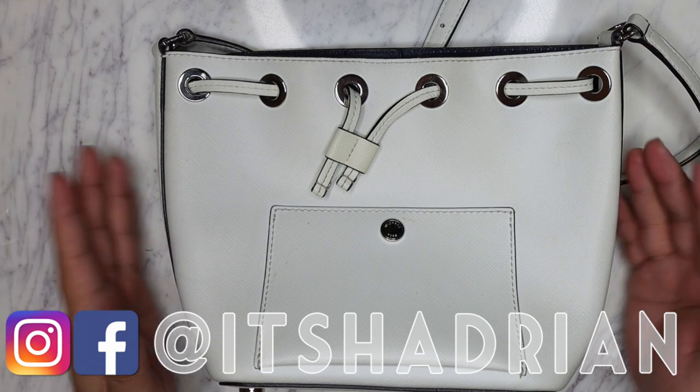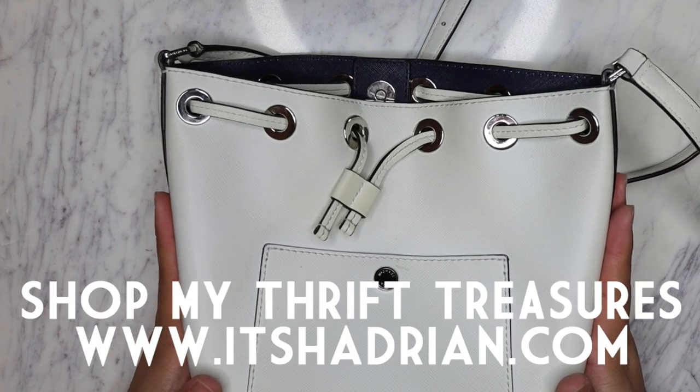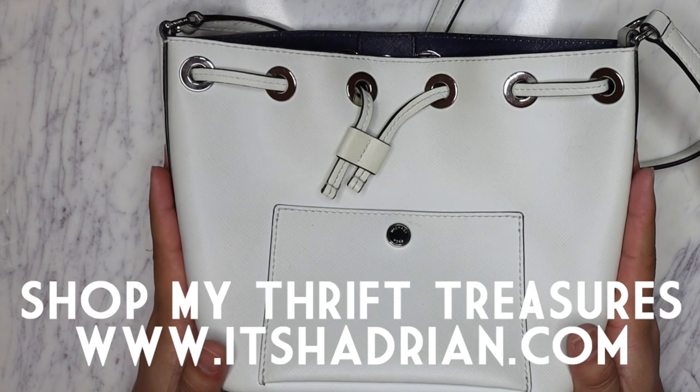Follow me on Instagram - it's Hadrian, just like it's spelled here - and check out my shop, itshadrian.com, to see what I have for sale from my thrifting adventures.